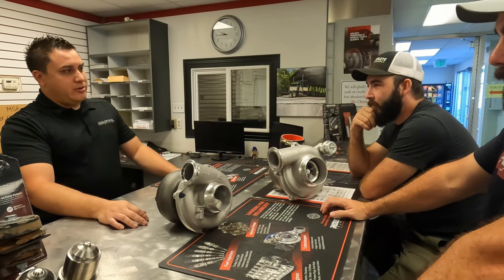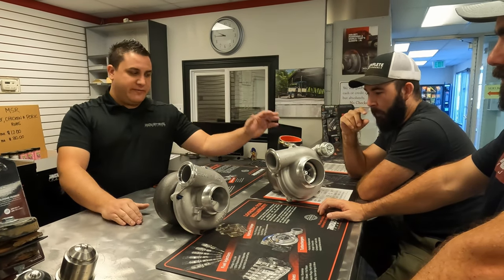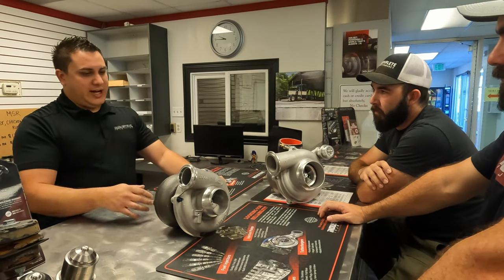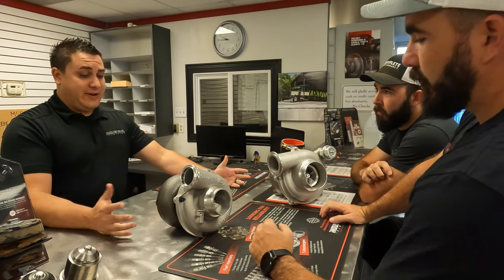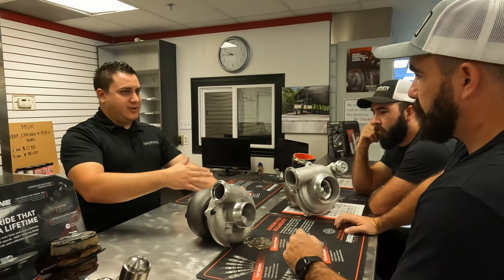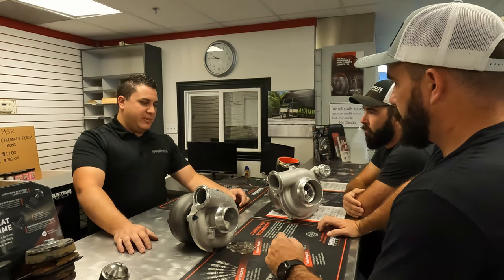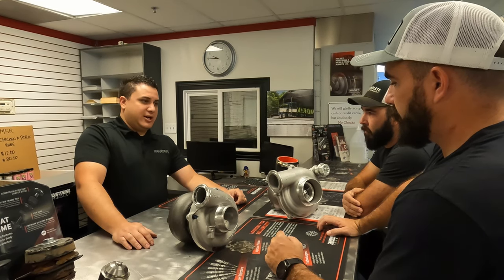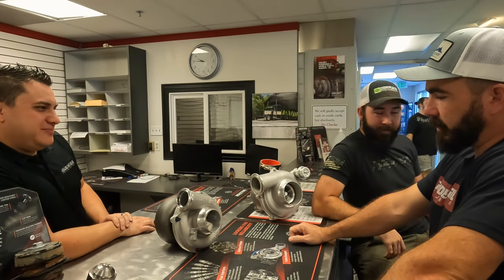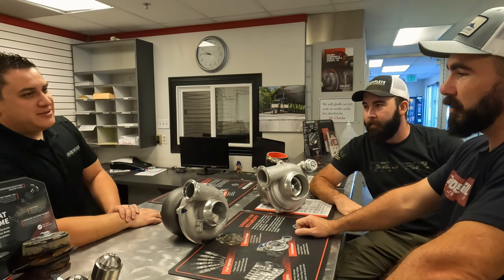With back orders the way they are today, we try to keep everything in stock. We are the largest Borg Warner independent dealer in the nation. The XR1 is built from Borg Warner, and this one is built from a Garrett unit. Usually these are on the shelf ready to go — worst case, a two-to-three day build time. We have a little more customization available on this one depending on turbine housing and elevation.